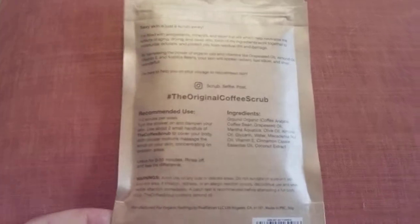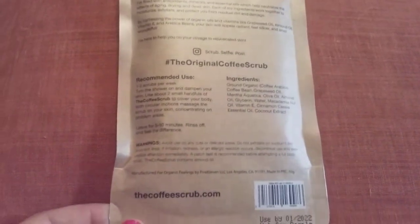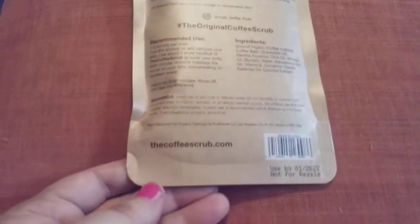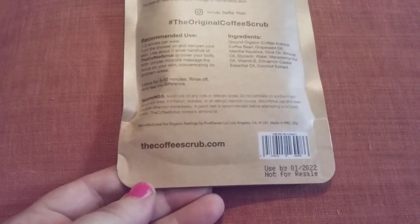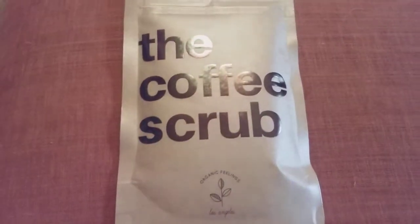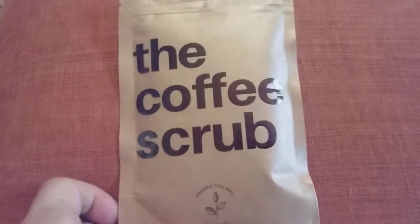This retails for $6.99 all over the internet. You can order it from thecoffeescrub.com, and I'll try to get that where it focuses for you. I've had two — this one, and the French Vanilla one that came in my Ipsy Glam Plus box.